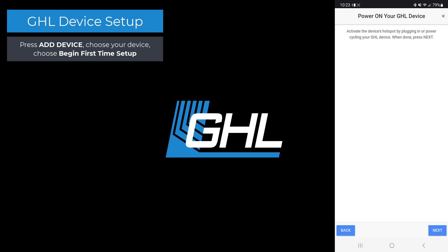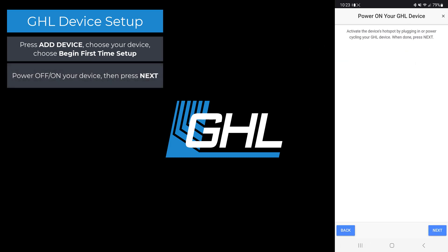For this step you must now activate the hotspot of your GHL device. To do this, simply power off and on your device, then press next. The app will now wait for your GHL device to broadcast its hotspot signal. Give the app a few seconds to complete this process.